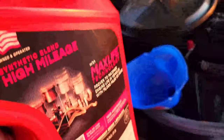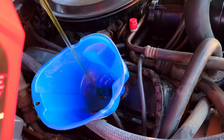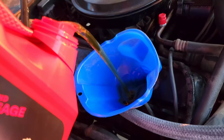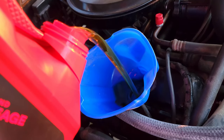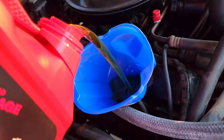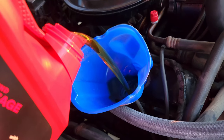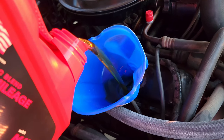I'm feeling civilized today, so I got a funnel. Oil is going in — drink up. I'm going to put about 4 quarts in and then see where we are on the level. I'll start it up, run it a little bit, make sure there's no leaks, then let it sit for a second, check the dipstick, and add more if we need to.